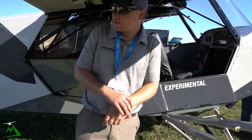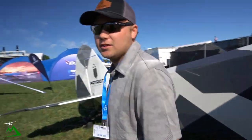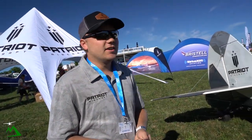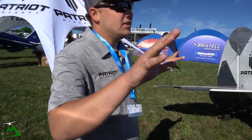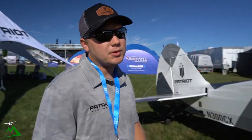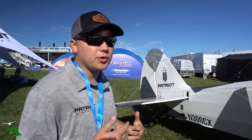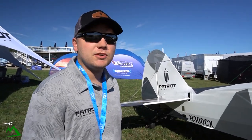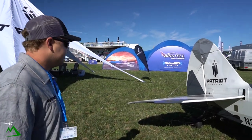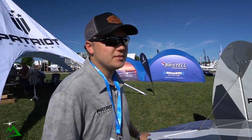Now as far as paint schemes go, do you guys paint these yourself, or can the customer pick out whatever they want basically? Right now, yes. This is kind of the release paint scheme. There's another airplane out there with kind of a swirly, more modern paint scheme — you can do that. And the tail — anything different about the elevator or anything like that? Pretty standard.